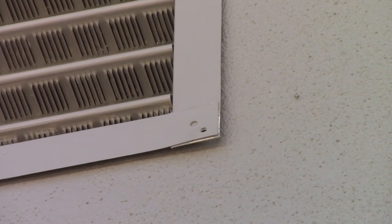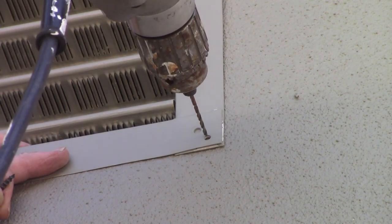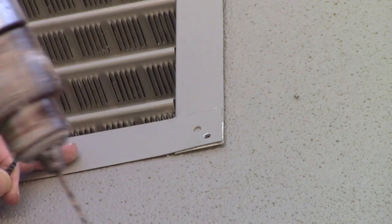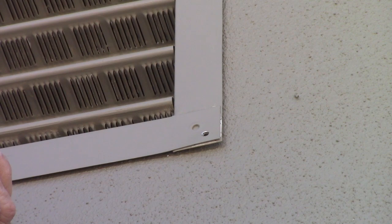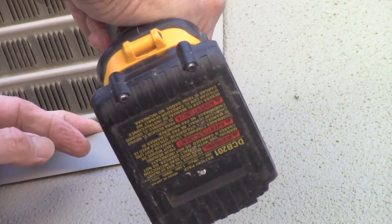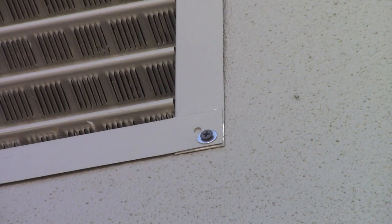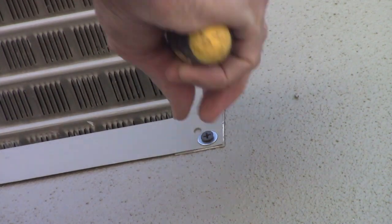Let's get that first one screwed in there. I almost always pre-drill everything — makes it a lot easier. Last little bit of tightening and I'll use a screwdriver. Perfect.